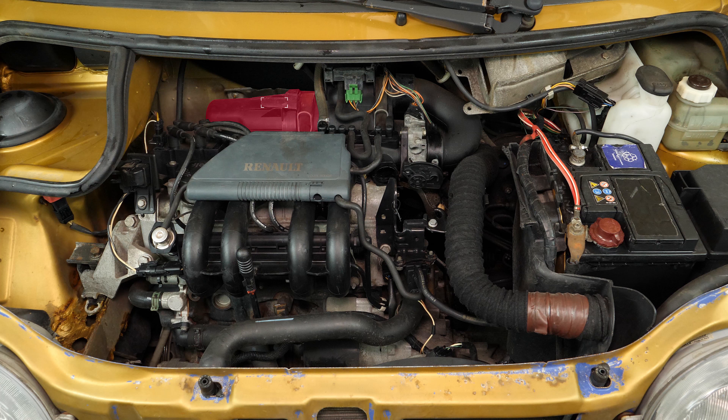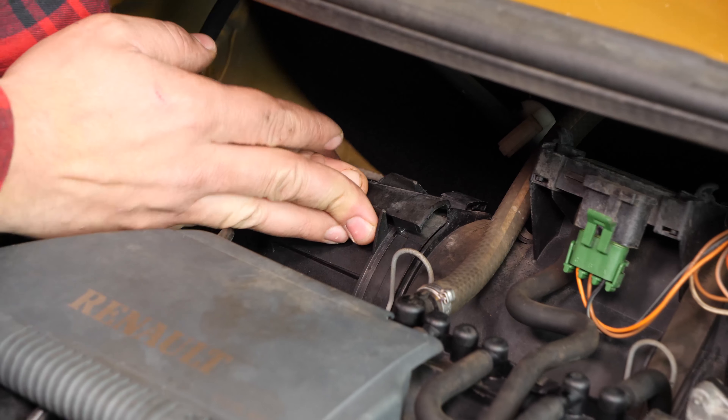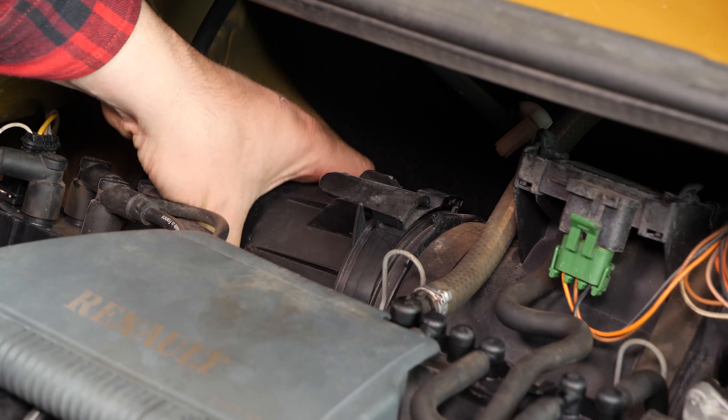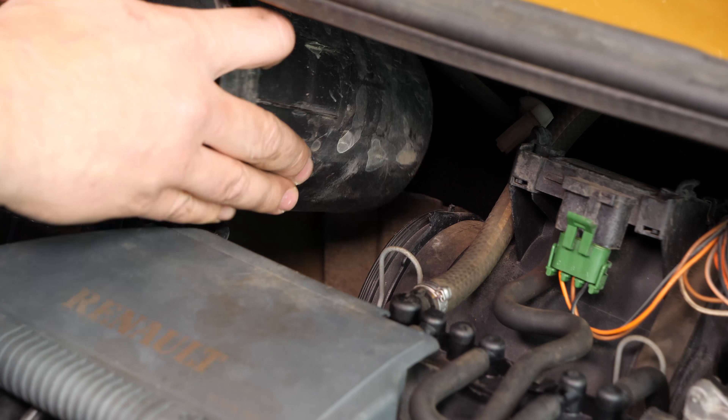Adesso potrai facilmente accedere alla scatola dell'aria sopra il compartimento del motore. Con una mano spingi l'estremità della linguetta e fai ruotare la flangia del filtro dell'aria in senso anti-orario. Così si apre la scatola dell'aria. Rimuovi la flangia.